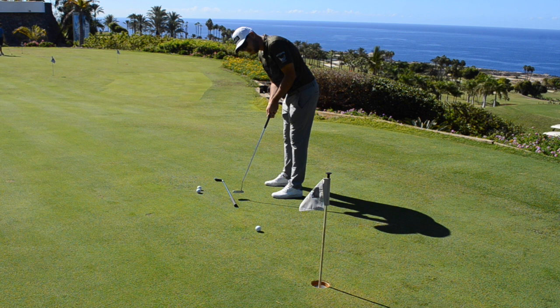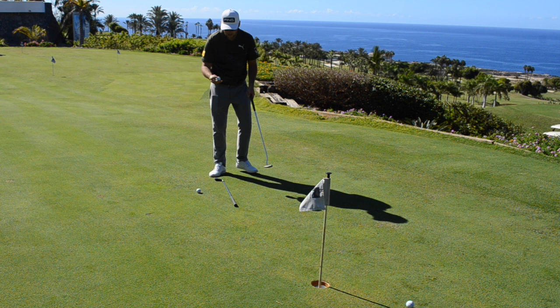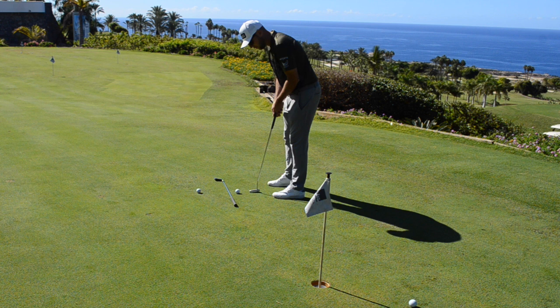From there we can start to monitor what we are doing with our putting stroke and start to break down why we might be missing putts. I'm going to do this with probably three balls and then go into some random putts around the hole. It's a quick and easy drill — something you can use to give yourself some feedback.